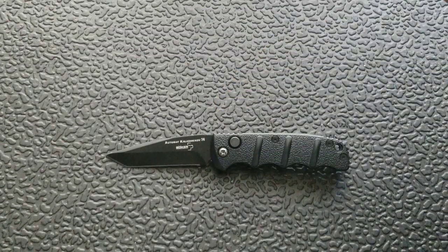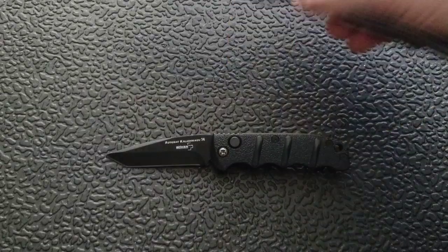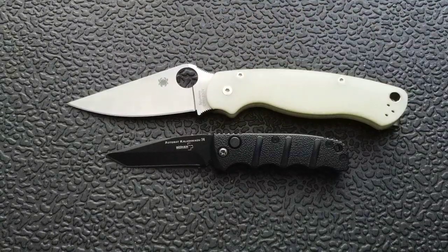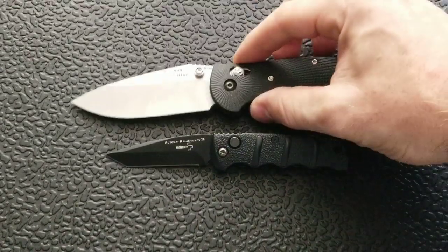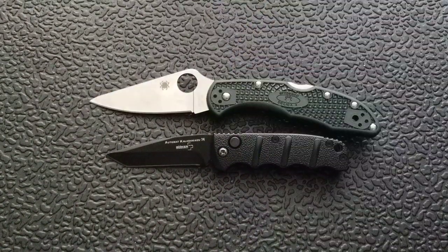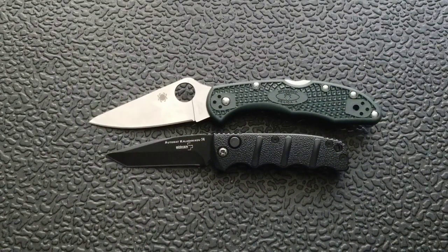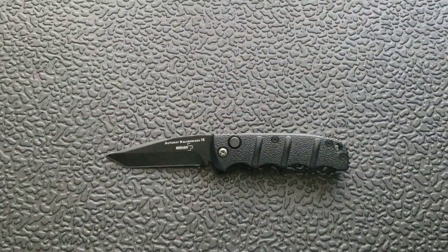Let me give you guys some size comparisons. Up against the Ontario RAT Model 1 — the RAT 1 absolutely dwarfing it in size. Up against the Spyderco PM2, coming in at 8.3 inches — again dwarfing the mini Boker Kalashnikov. Up against the Benchmade Griptilian, or in this case the Ritter Hogue, coming in at 8 inches. And last but not least, the Spyderco Delica coming in at 7 inches overall. So you can see that the mini Boker Kalashnikov truly is a tiny knife.